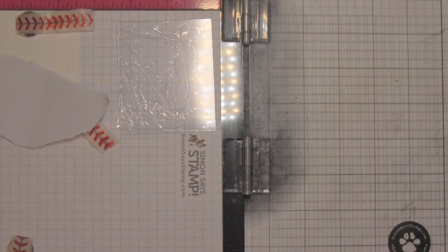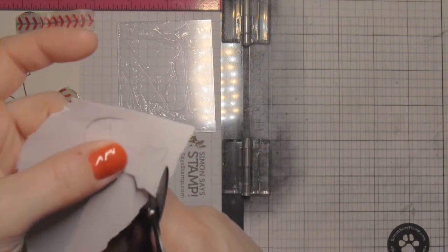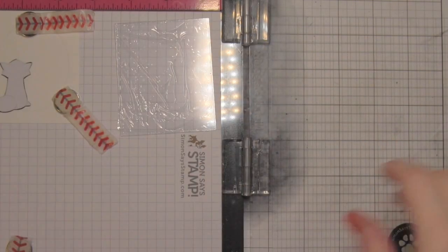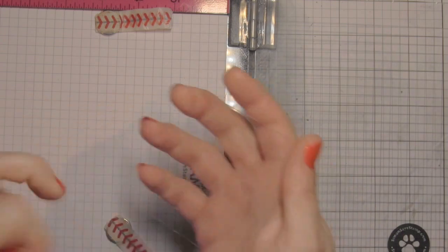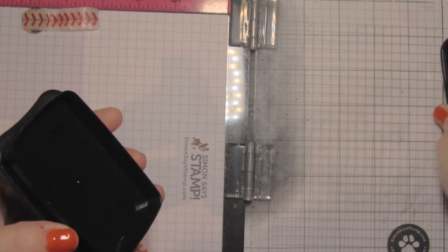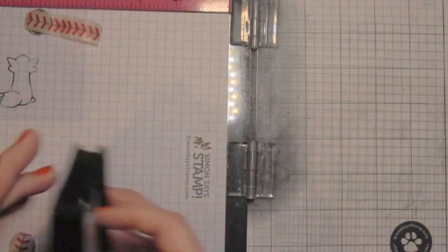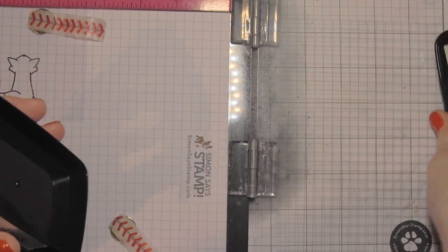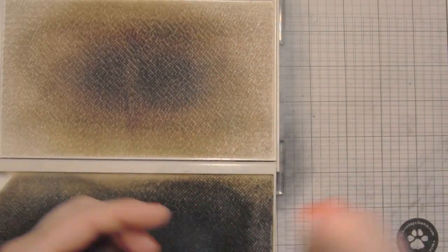You really want to use some sort of a stamp positioner tool because you need to stamp whatever is going to be on the inside of the slider on the transparency, and it needs to be exact so that it lines up. I stamped my fox first, and I am creating masks for my images. This is going to help with any overlap that I might have with stamping and also serve to keep those images safe from ink when I ink the background.